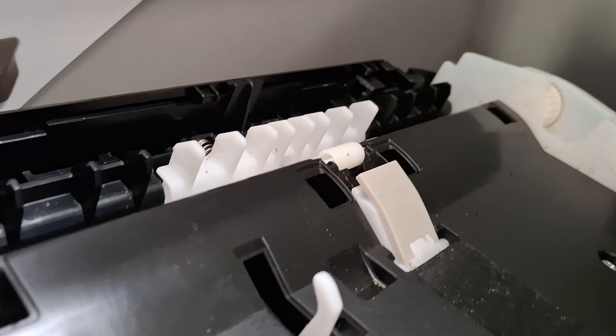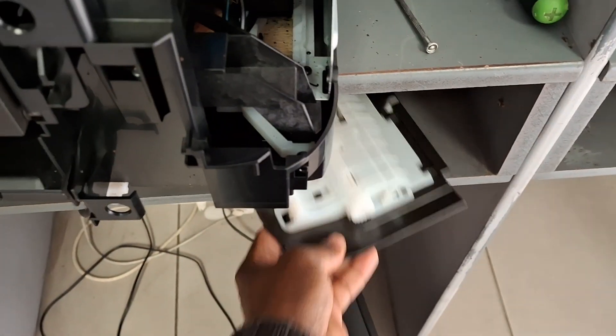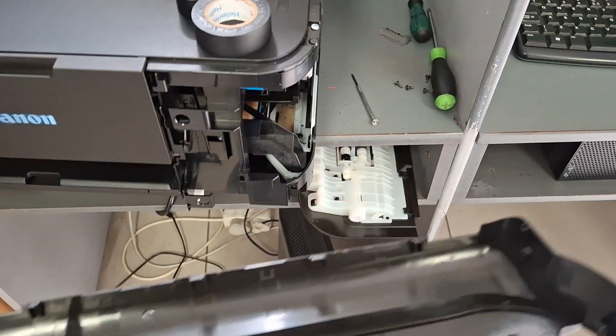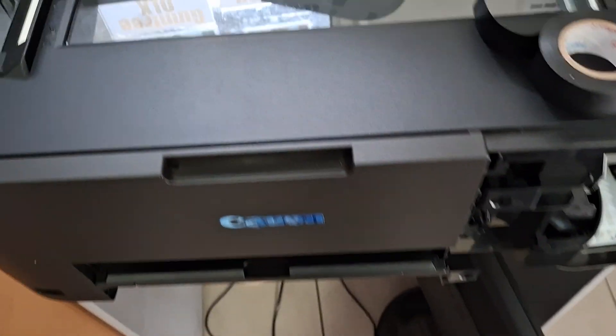I removed this cover — the top one. I'm sorry I was supposed to show you when I started. This is the cover that I removed. I removed this cover and then I removed this at the back of the printer. Then I have access — sorry, my video is a bit rough — but I have access at the back, as you can see.